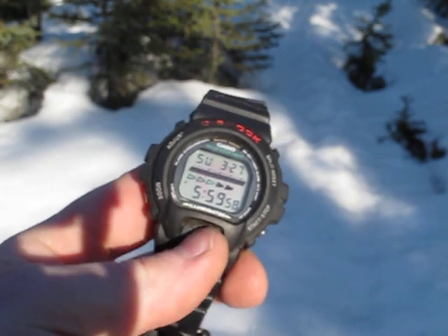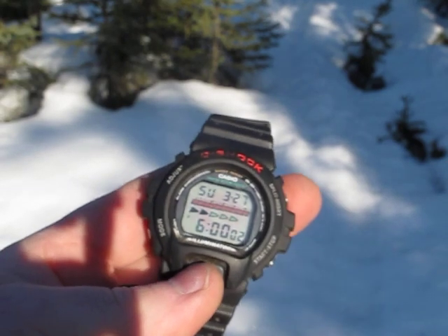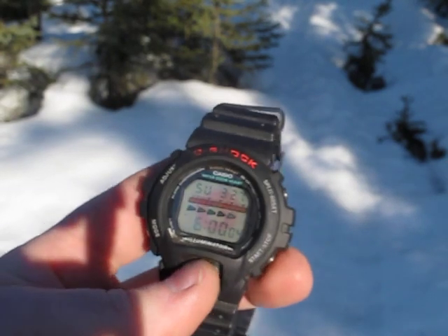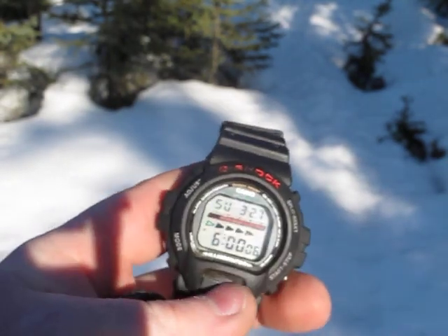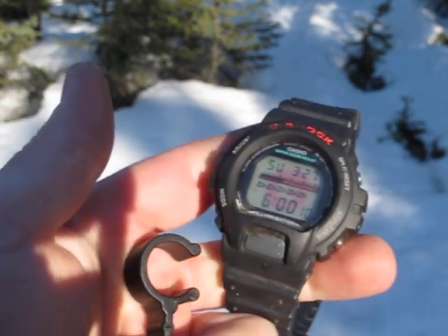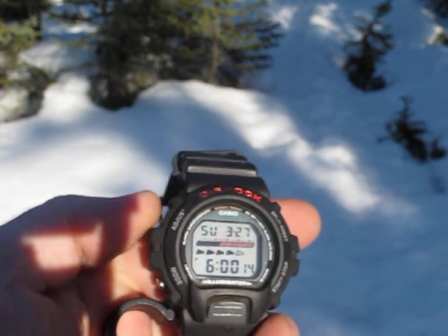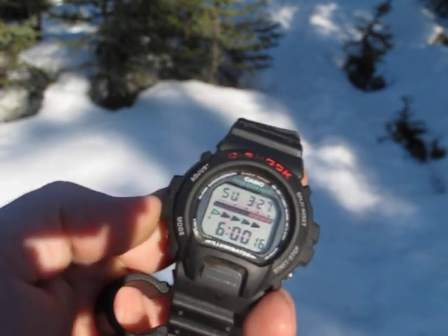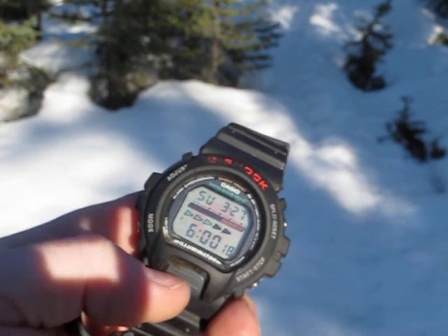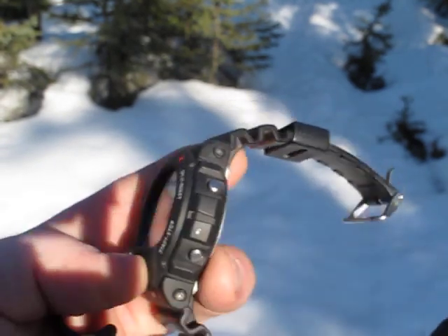One other thing is this module is different, even from the 5600. It seems to be a little bit more intuitive to use as far as setting the time and the alarm, the stopwatch and that. If you had the 5600 but had any issues as far as the buttons were a little harder to get to, or didn't much care for the way the module was set up, this might be an option to look at.